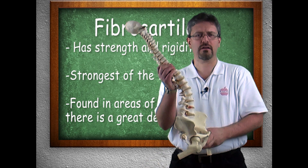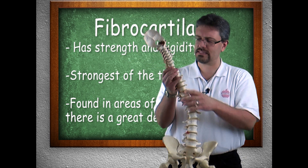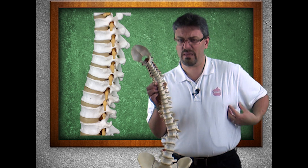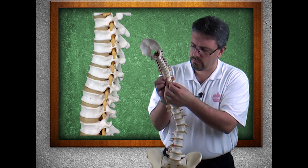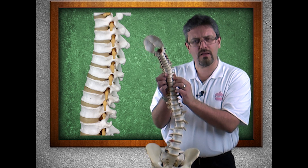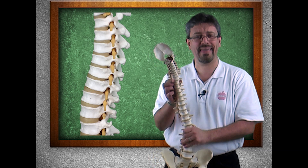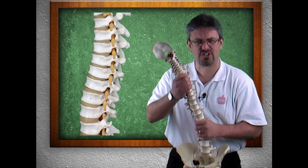What I have here is a backbone — the vertebrae all lined up nicely. In between them on our model, we can see a kind of dark yellowish area followed by a translucent plastic piece. This plastic piece represents the intervertebral discs, which are made of fibrocartilage. They're there to withstand the stresses and pressures of the day.